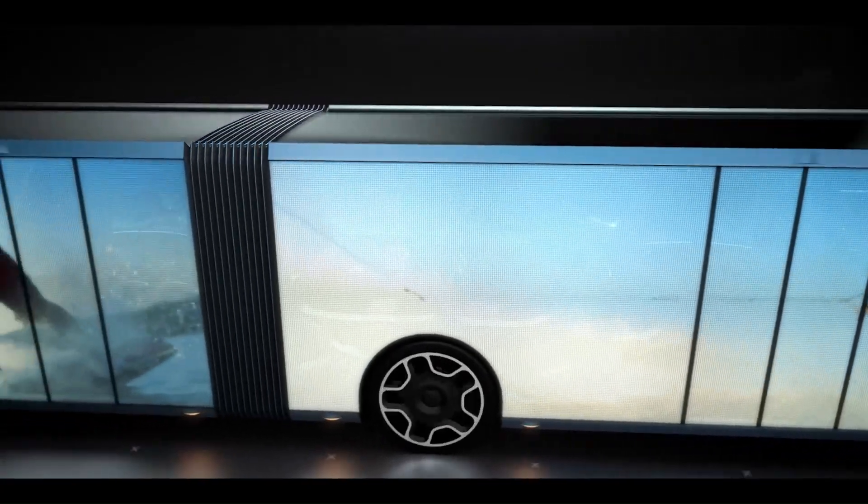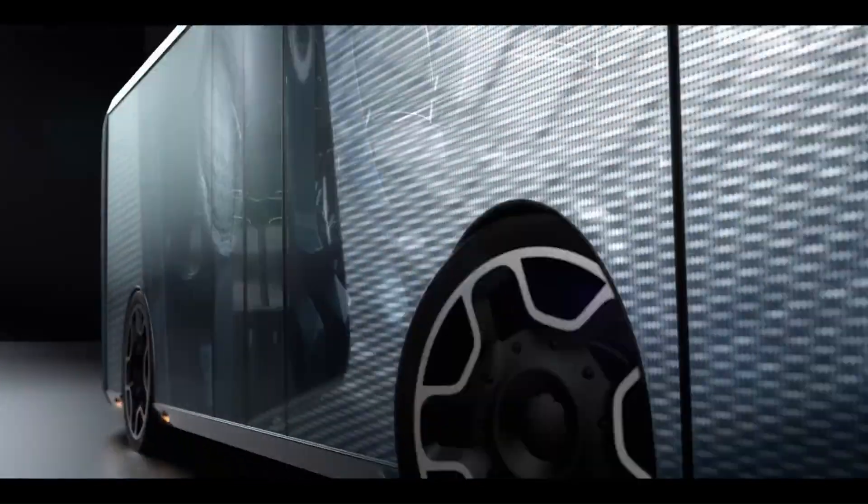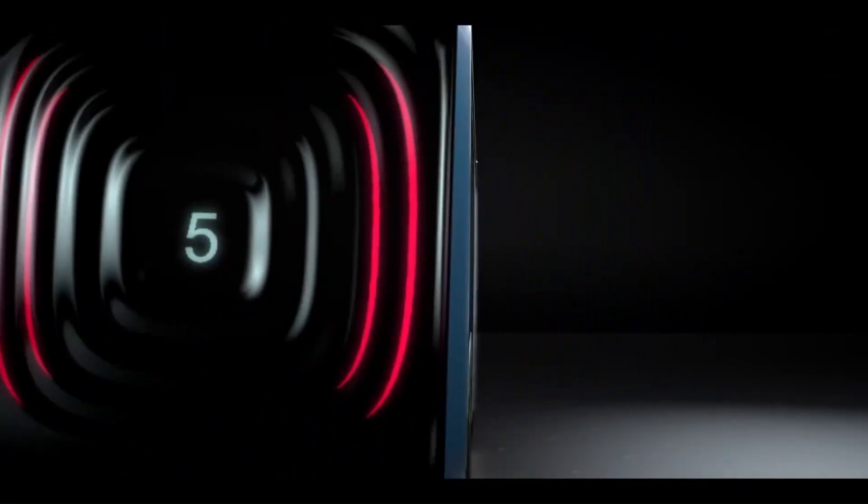If you want to see it in action, check out the video showcasing this innovative bus concept. It's a glimpse into a future where urban mobility meets cutting-edge technology.